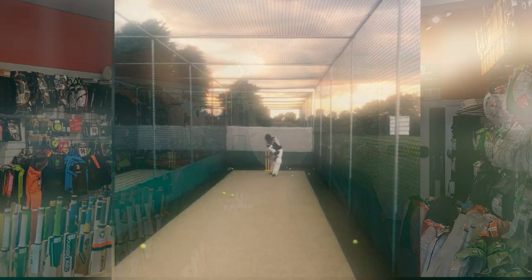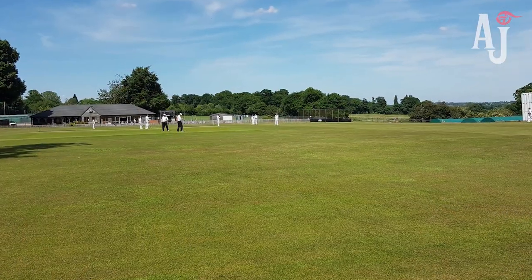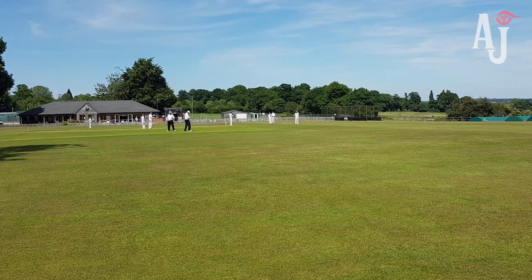Hi everyone, hope you're all well. It's great to finally be able to play some sort of cricket now that the lockdown is being eased, and even if it's net sessions to start off with, hopefully that gets us into a groove and we can start playing some matches in the not-too-distant future.